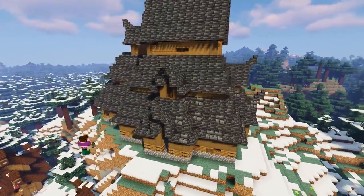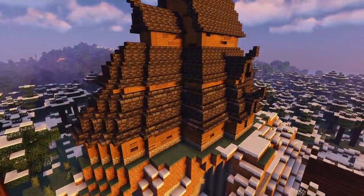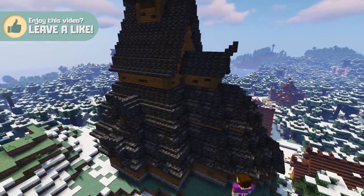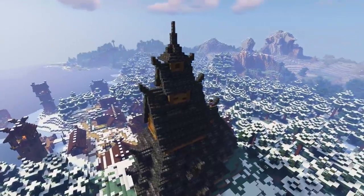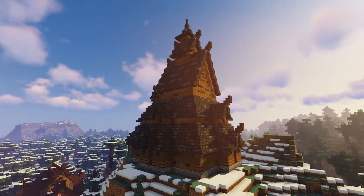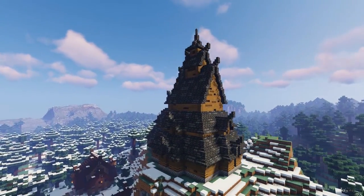Now we're going to add some age and texture to the roof by going all the way around and replacing random blocks of deep slate tile stairs with some deep slate brick stairs. It's quite tedious to do this but I think you'll really think it's worth it when you've finished. Once you've replaced random stairs in the roof, go around again and do the exact same thing but this time with the full blocks. Beautiful.